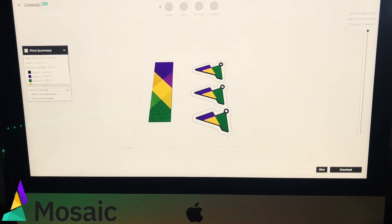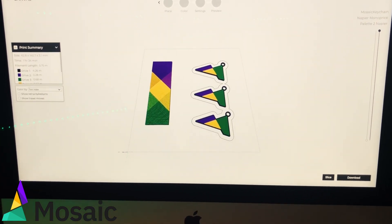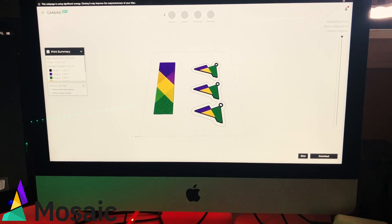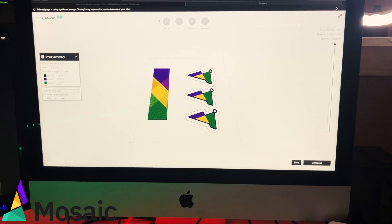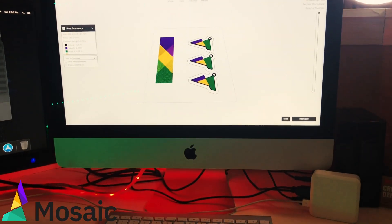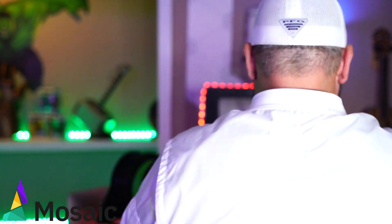I've gone into Canvas and created a triple of the Mosaic keychain. As you can see from the transition tower, I've decreased the size a little bit. I've noticed that if you print more than one thing, especially with the transition tower, it ends up being a smaller block because it doesn't have to transition as often. So you've found your multi-color print, gone into Chroma, spliced it, sliced it, added the colors, previewed it — and then you get two files: one MF file for your Palette 2 and one G-code file for your 3D printer.